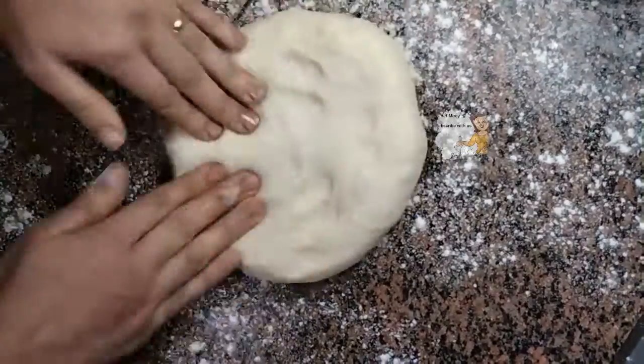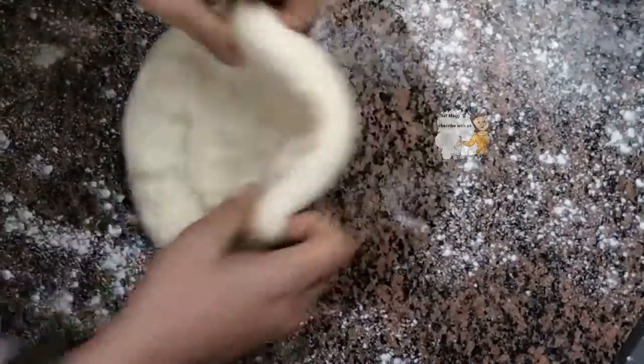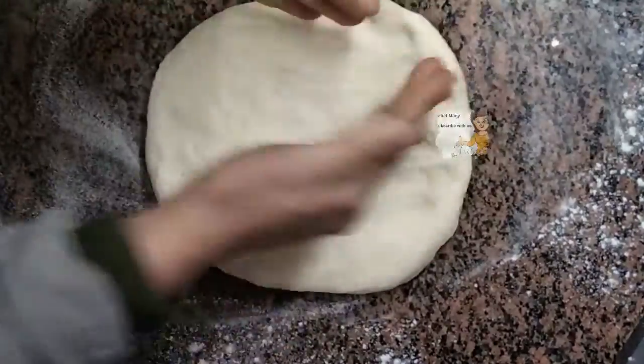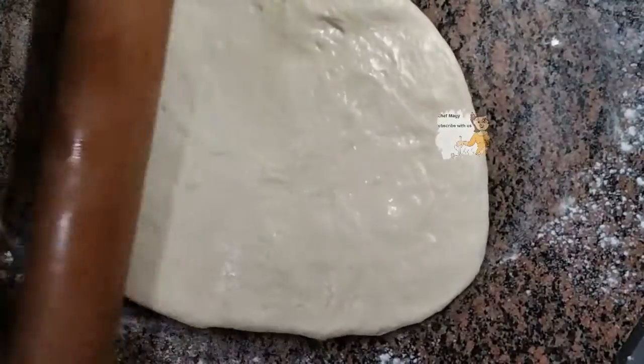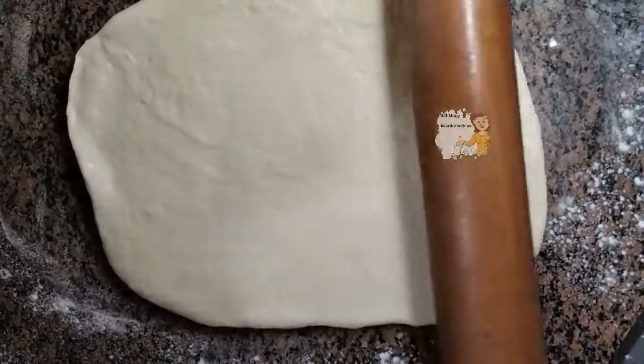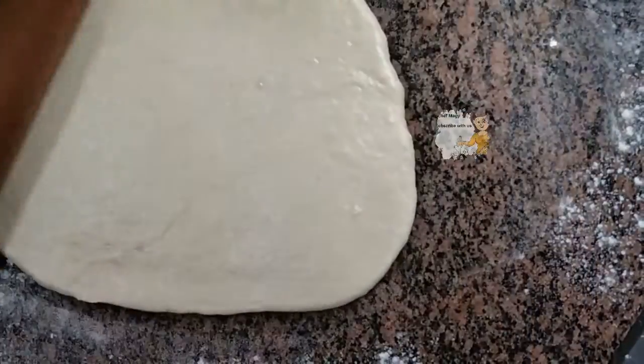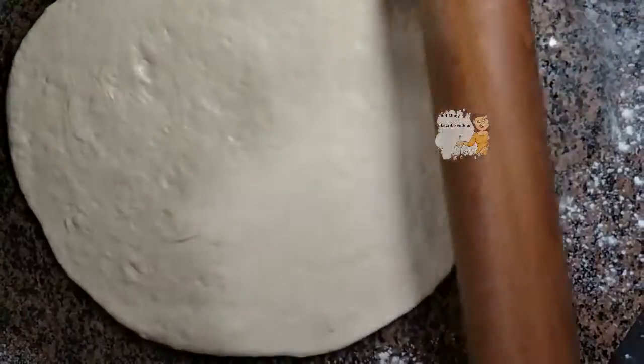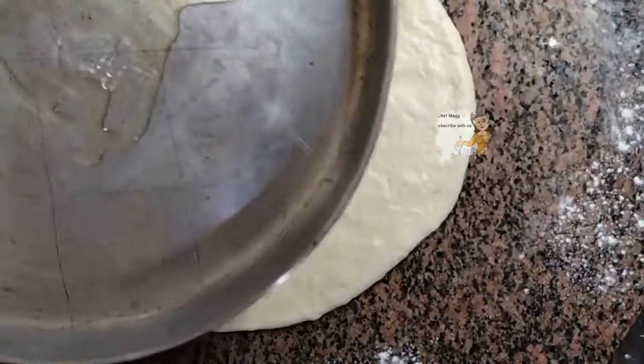I take a piece of dough and spread it in a circle to put it in a tray. I put some oil in the tray and place the dough in it.